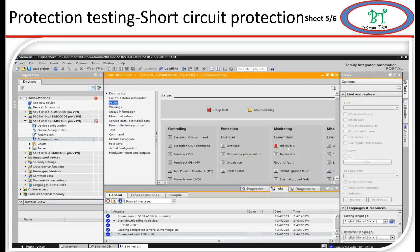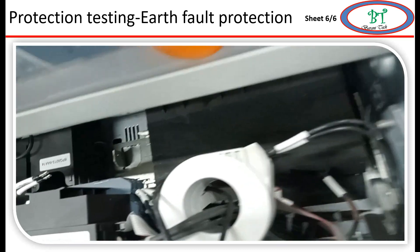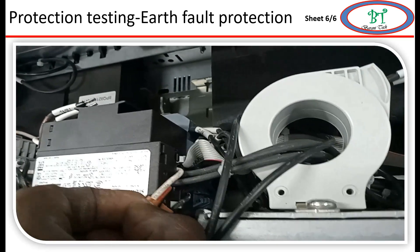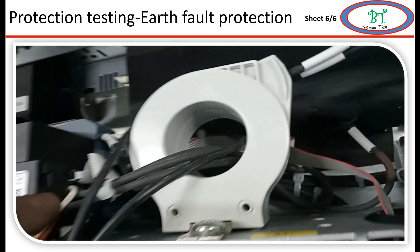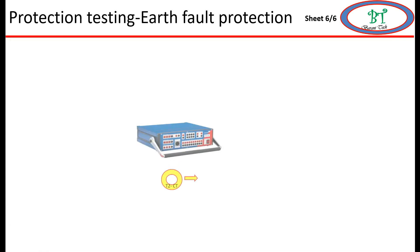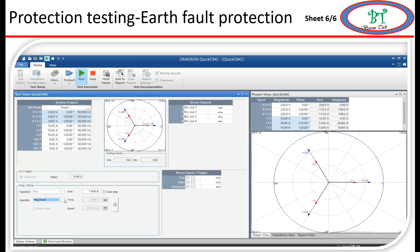The relay has issued the trip command on short circuit protection. Now I am going for earth fault. Here I am using external earth fault - if you are using internal earth fault no extra wiring is needed, but since this protection is external I made additional wiring. For the second slot I use I1 for earth fault. I am going to inject slightly above 7.62A. The relay has given a trip command on earth fault.